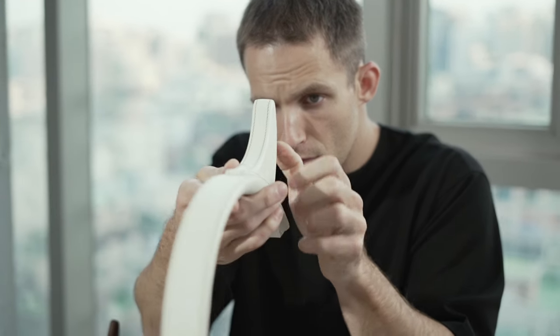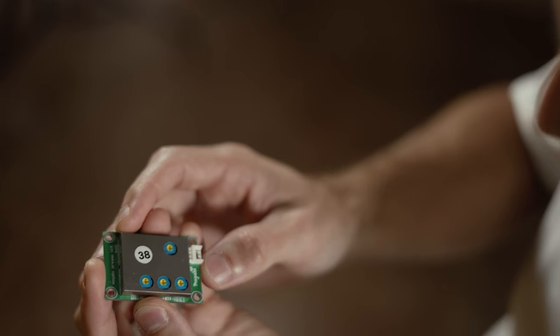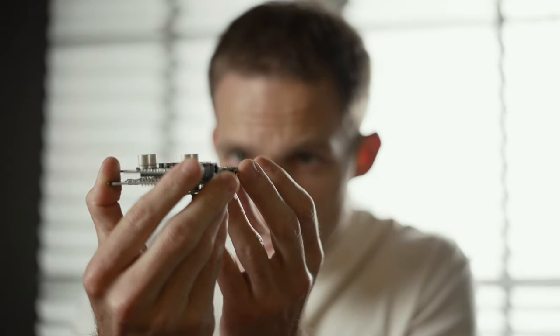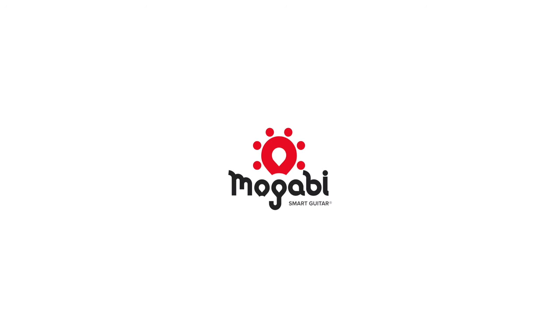Create your own sounds with Mugabe. You will fall in love with its outstanding recording qualities and authentic guitar sounds. Brand new guitar — Mugabe.